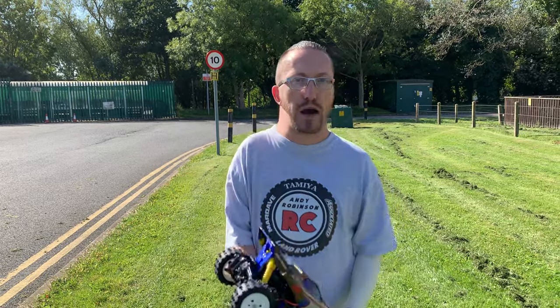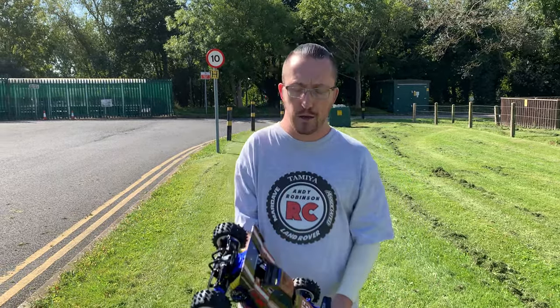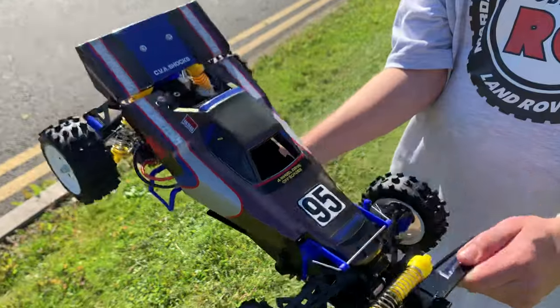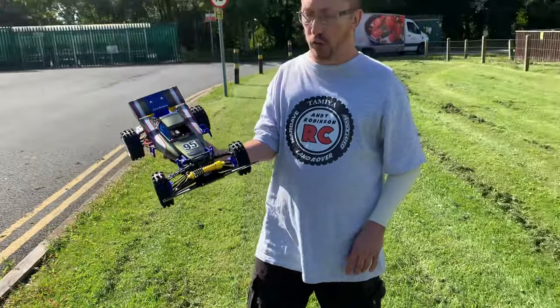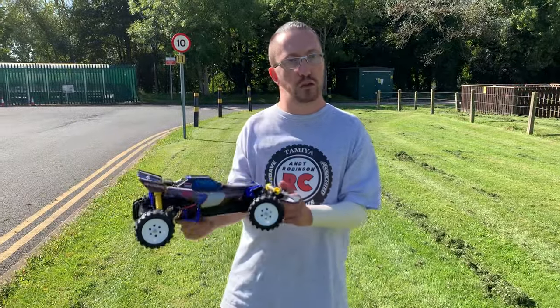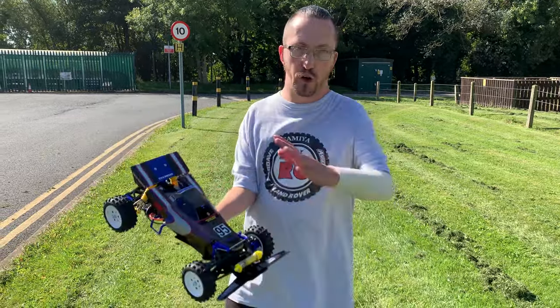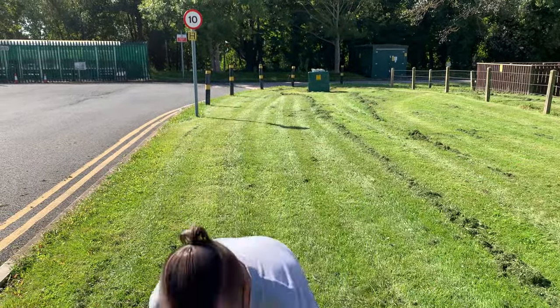The video today is about the new M chassis, the MB01 with the Fiat Abarth 1000 TCR body, and I'll be going into a bit more detail about that. Today we'll be doing the running video so you'll get to see it all finished. I've just completed this, which is the current re-release of the Tamiya Boomerang — it's all finished minus electrics. This will be the next video coming up on the channel. I'm also waiting for the alternative wheels I've ordered which will tie in better with the body shell.